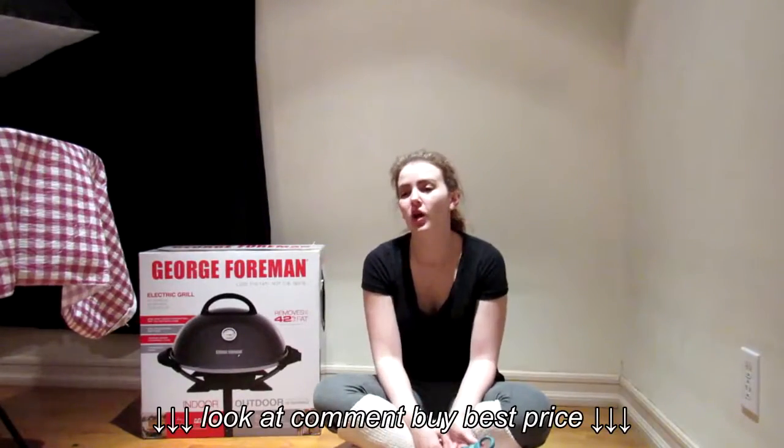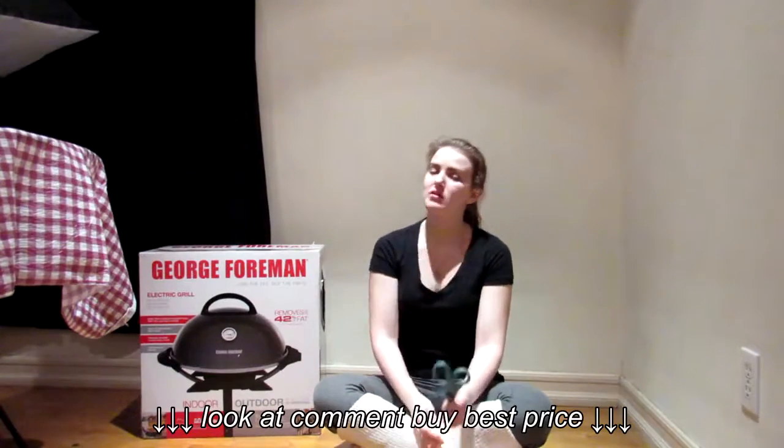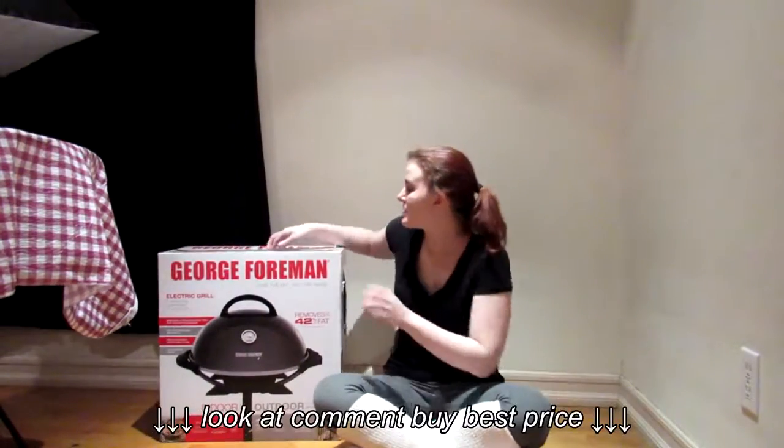After doing the haul with the George Foreman grill, I figured I would go ahead and unbox it now. I already cut open the top flaps.